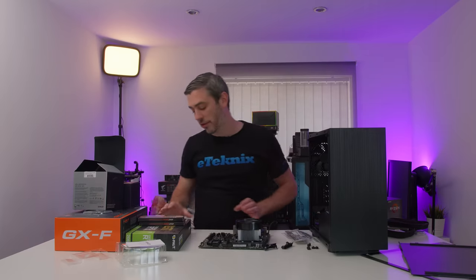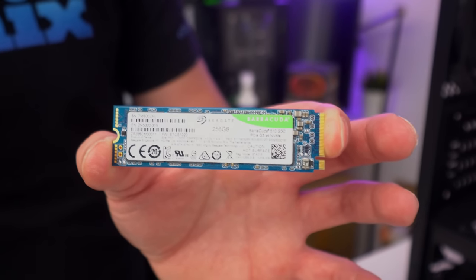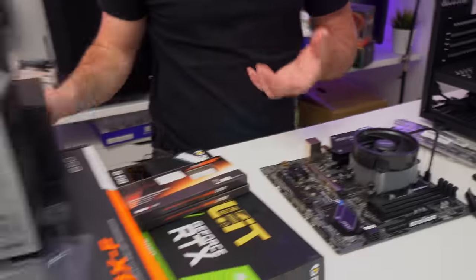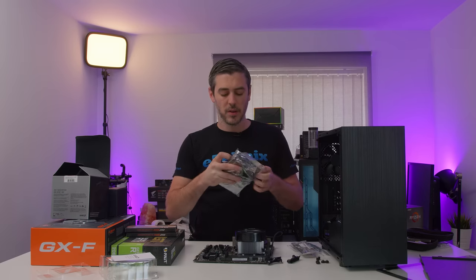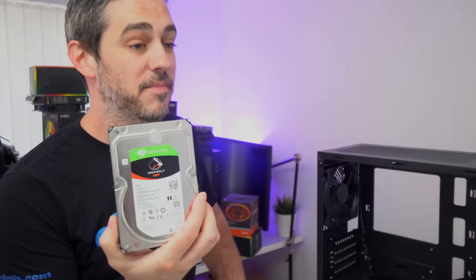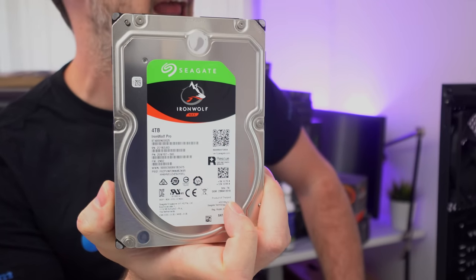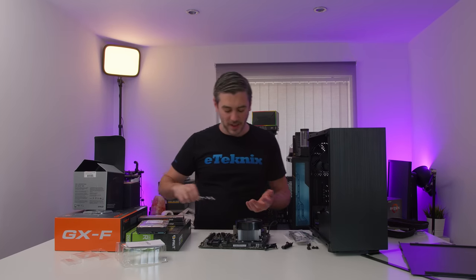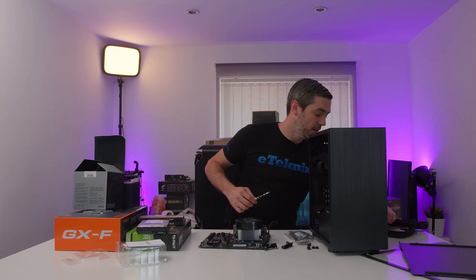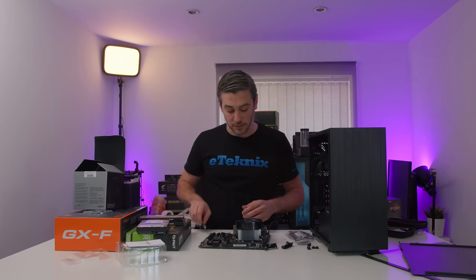Now we can go with our NVMe drive. Techwear sent out a Seagate Barracuda 256GB M.2 drive, which will be perfect for Windows and a little bit of light gaming, but we're not stopping the storage there. I've actually got a drive from my own personal stash — it's a NAS drive, but it is a four terabyte drive. Normally I would have put any other drive in here, but 256GB in my personal opinion isn't enough, so I wanted to put something more in there.